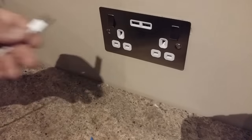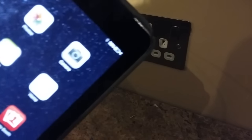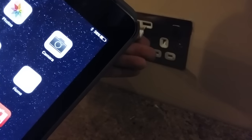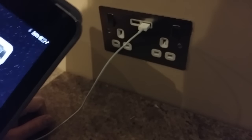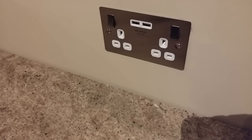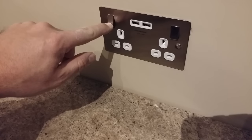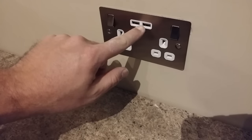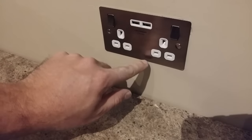Now you can test the USB function of the socket — plug it in. As you can see, that's charging. Take it out and try it in the other one — and there we are, it's charging fine. Incidentally, these are 3.1A sockets, so they will charge devices quite quickly. One thing with these sockets: if you've got a large adapter going in, it does cover the USB ports. But some of the USB sockets on the market now are coming with the USB ports positioned differently, with the switches in the traditional middle position, so you don't get that problem.